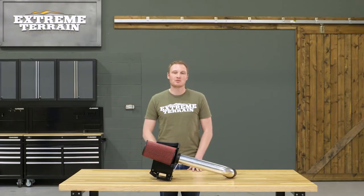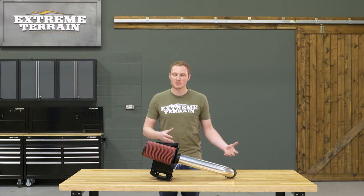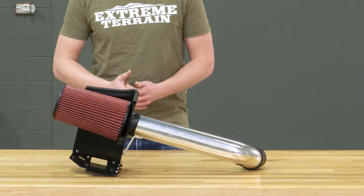However, if you are somebody who stays on the road, or if you do wheeling in drier environments or stay on the rocks, a cold air intake will give you a couple of those benefits we mentioned. And this is going to be an option that is less expensive than a lot of the other cold air intakes out there.